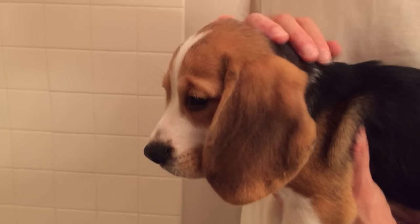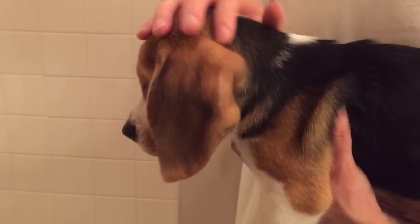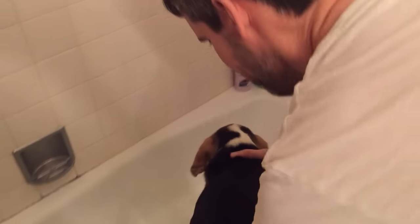Okay Ollie, it's time for your first bath. Are you ready? Get into the water. Here we go.